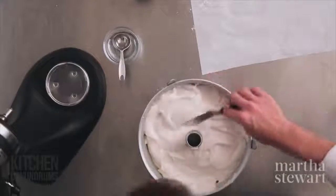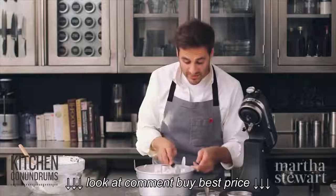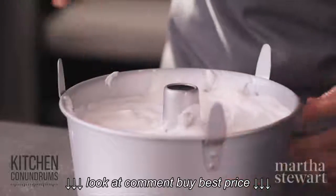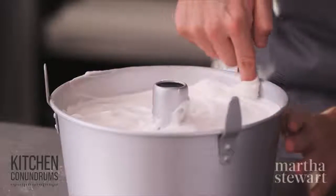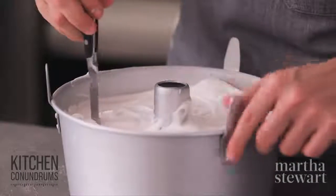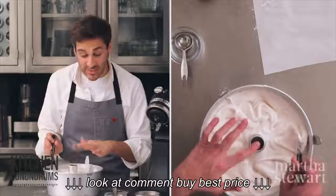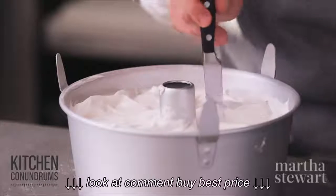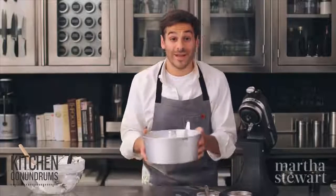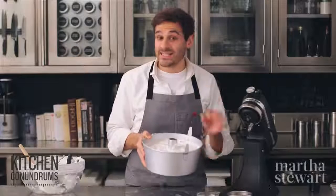Evenly spread your batter into the pan using an offset spatula. Make sure your oven is preheated to 350 degrees with the rack in the middle. If there's any batter around the edge of the pan, use your finger to remove it for one even layer. Then, using a paring knife with a long thin blade, draw the knife through the batter to pop any air bubbles and move the batter into all the nooks and crannies. Bake for about 35 to 40 minutes until golden brown on top and slightly springy to the touch.